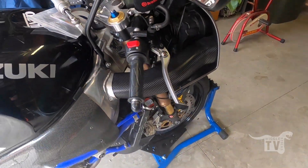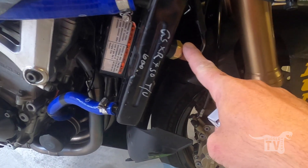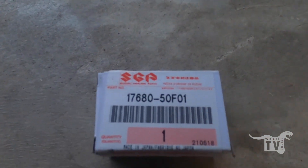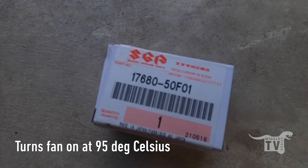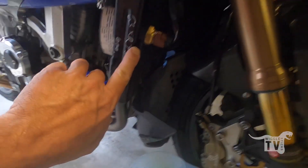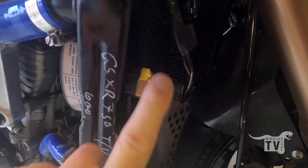Pretty simple fix. I had all this back together — coolant and everything in there — and then I remembered I got a replacement coolant temperature switch on the back of the radiator. This is the part number I'm using; it's off a Suzuki ATV or something like that. The good thing about it is that it threads straight into the standard radiator and also uses the standard plug.